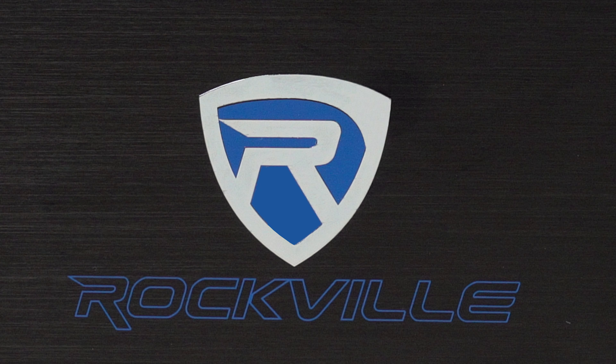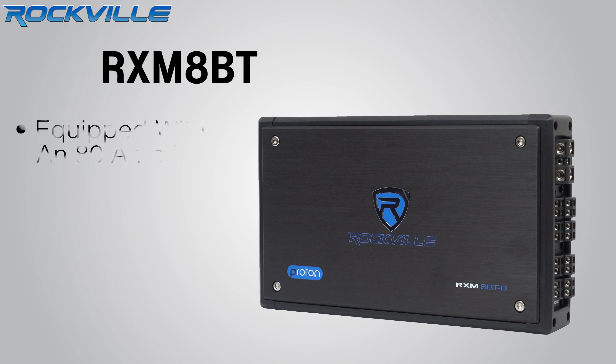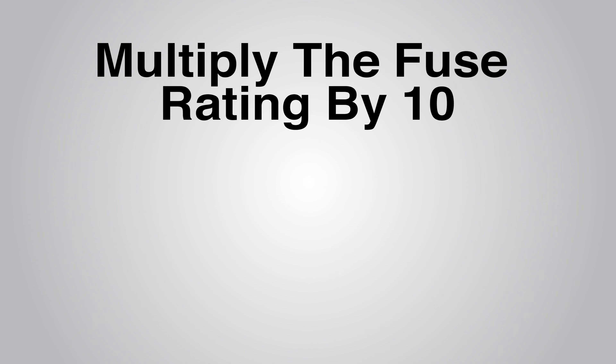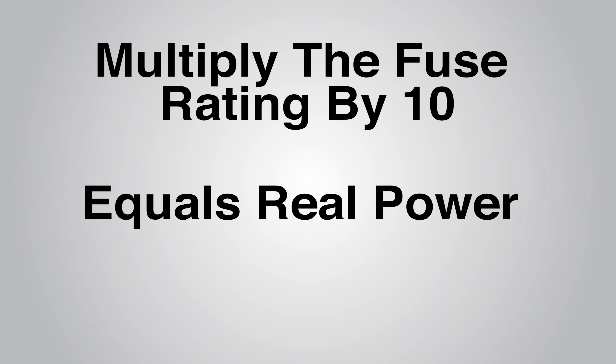To prove the power, you can check the fuse rating. This amplifier is equipped with an 80 amp fuse. A general rule for 12 volt amplifiers is if you multiply the fuse rating by 10, that's close to the real power you'll get. In this case, that's 800 watts RMS.